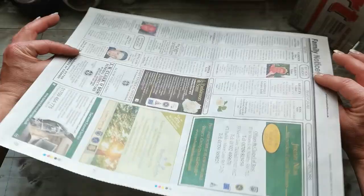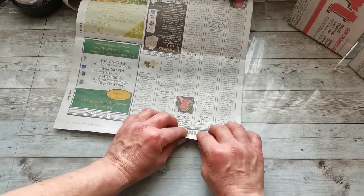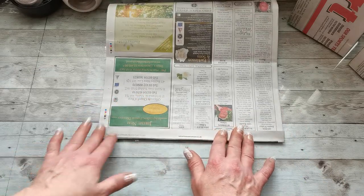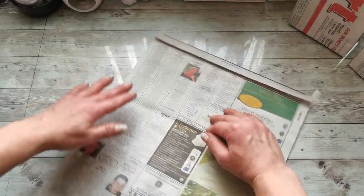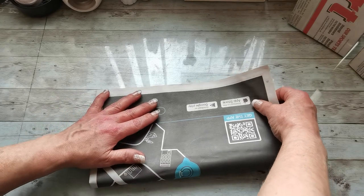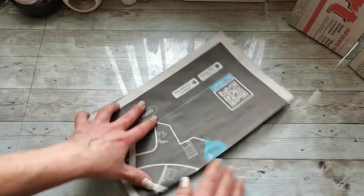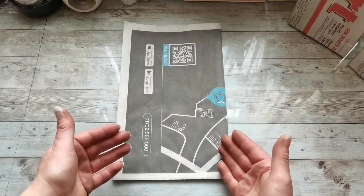Once you have reinforced your newspaper, fold one side just about half an inch to make the spot where you will glue the newspaper together into a sleeve, but do not glue it yet. Keep this on the top, then fold the opposite side to this folded edge and match the edges — so this is the base.